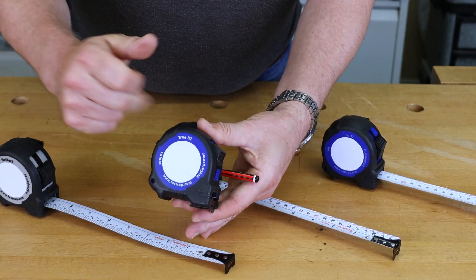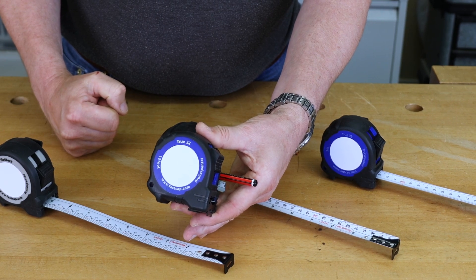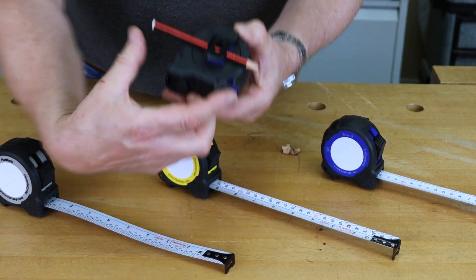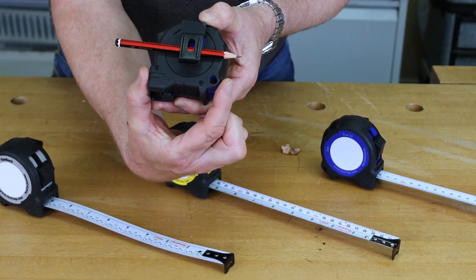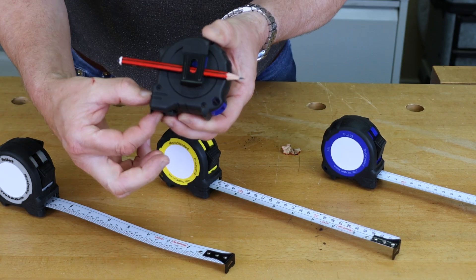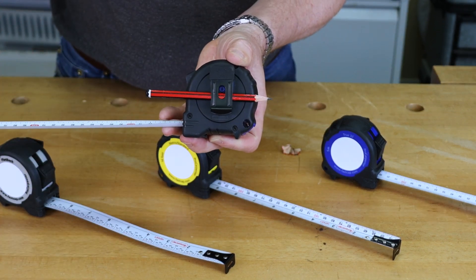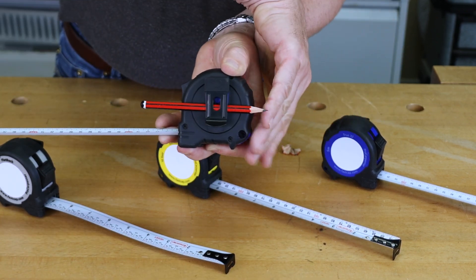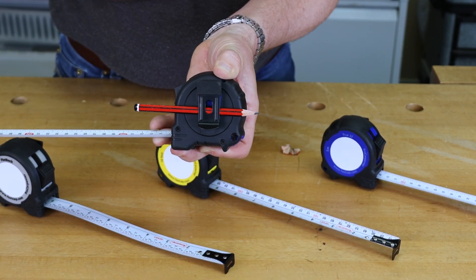The tape measures all come with a rugged case. The ones with imperial measurements on them also state on the back that there's a three-inch offset for the size of the body, which means if you're measuring into a corner you can read the measurement and add three inches to get a proper external size.